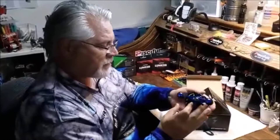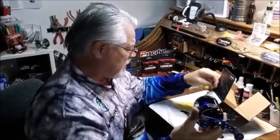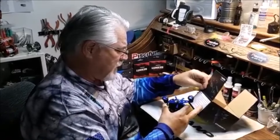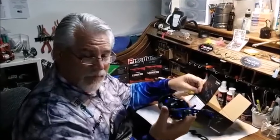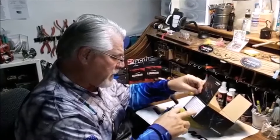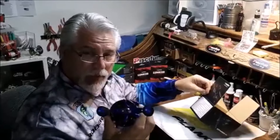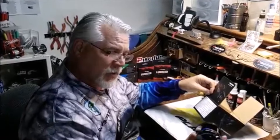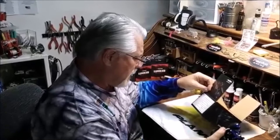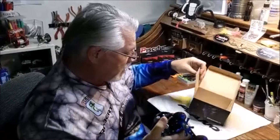This is the PC Fun Phantom. This reel has seven bearings. Its gear ratio is 5.3 to 1. Max drag is 16 pounds, which is more than the Abu Garcia 5600 — quite a bit more, actually. The weight of this is 11.2 ounces, which is actually lighter than the 5600. And on 12-pound mono, it holds 200 yards. On 40-pound braid, you can get 210 yards. That's pretty good.